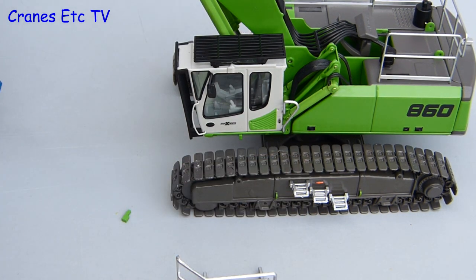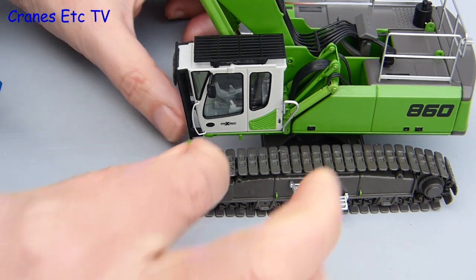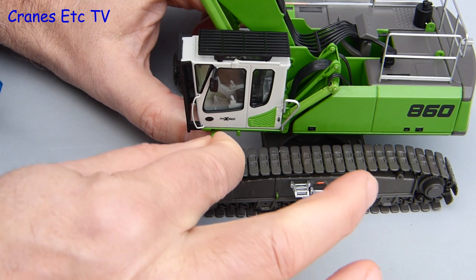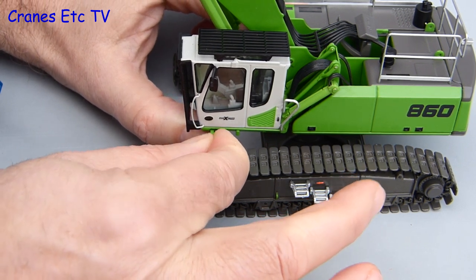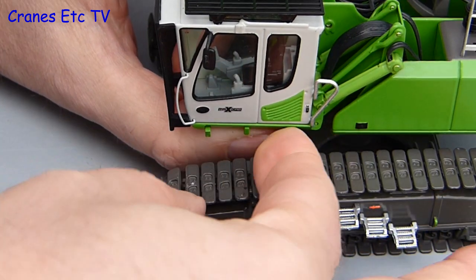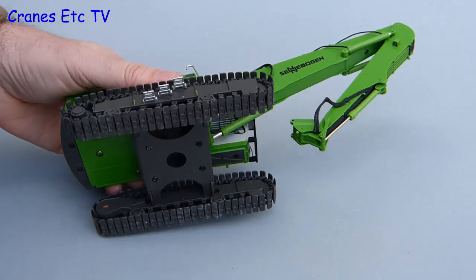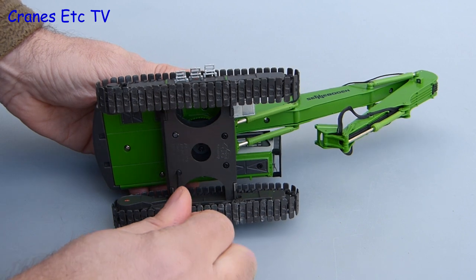We need to take off the handrails, and there is one interesting thing with the platform outside the cab. NZG has provided tiny little green parts which plug in where the platform attached to the cab — they just slot into place and fill up the connection holes for the platform. It is a nice little touch because it just provides for a neater looking model. The spacing of the crawler tracks is too wide to fit on a low loader properly, but if you are prepared to get the screwdriver out there is something you can do about that.